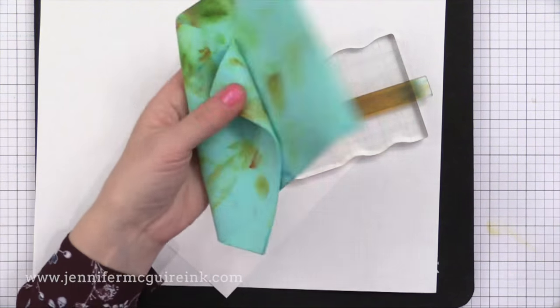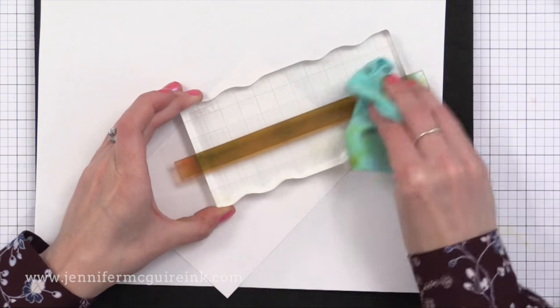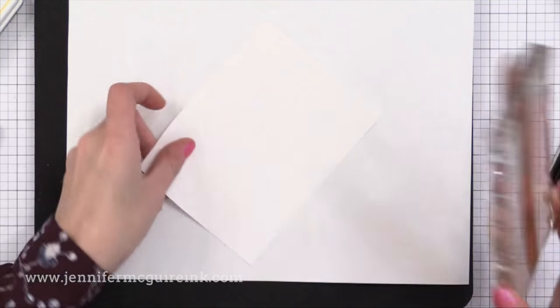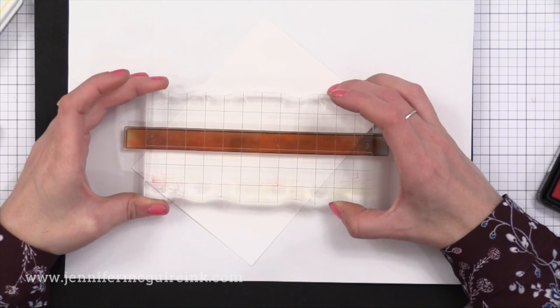I also have my stamp chamois here — this is new from Lawn Fawn, and it's a great way to quickly clean your stamps in between each color. I have my stamp here on this acrylic block. You'll notice it's hanging off the ends, but I didn't need the length of the stamp, so that's okay.